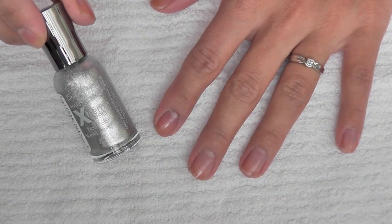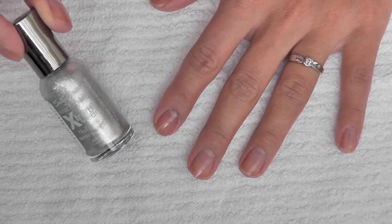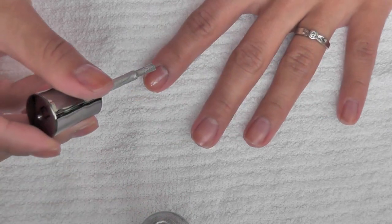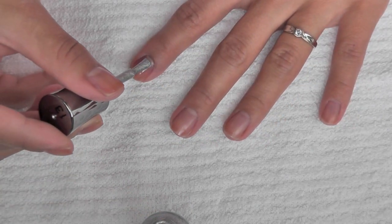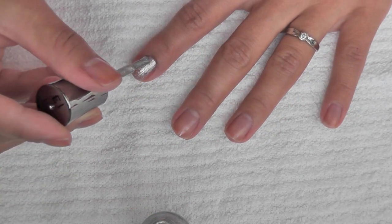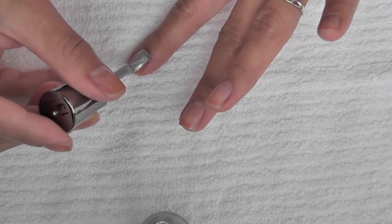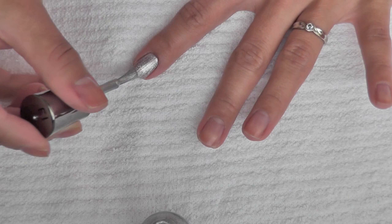So the first color I'll be using is Sally Hansen's Extreme Wear in Celeb City, which is a beautiful sparkly silver color. I'm just applying one coat of this color. If you're using a less opaque color, you may want to apply several coats. However, I'm just making sure that the area where the half moon will be is opaque.